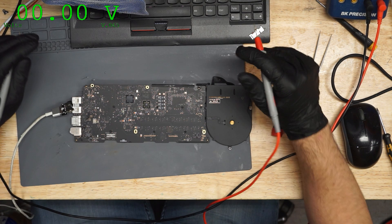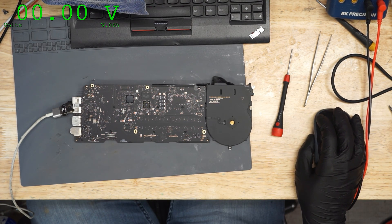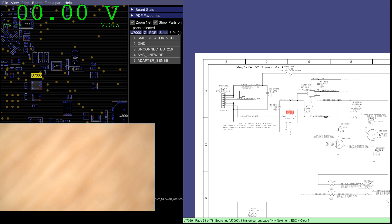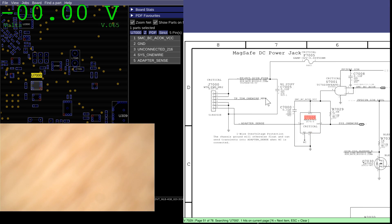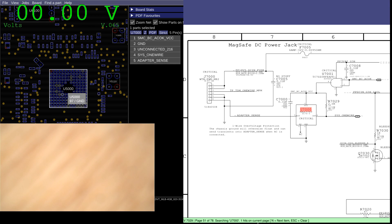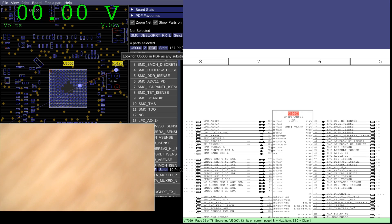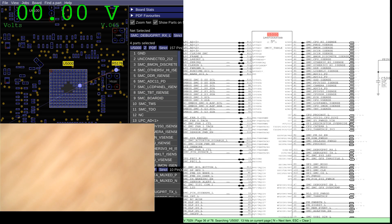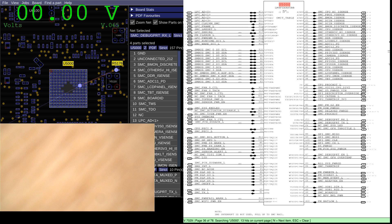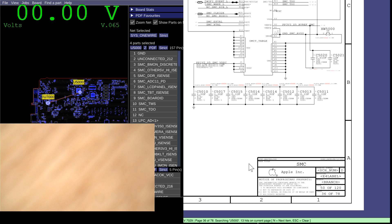What's responsible for creating the green light in this MacBook? What's going to allow you to have a green light is when the charger, which plugs in over here, gets to talk to the system management controller — which is this chip over here. SMC, system management controller, when it gets to talk to this on the Sys1 wire line.